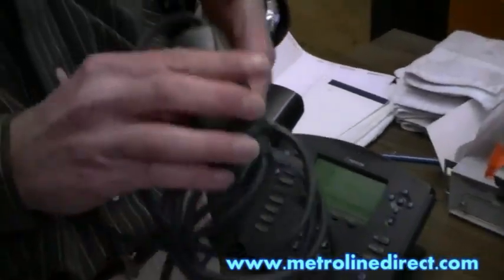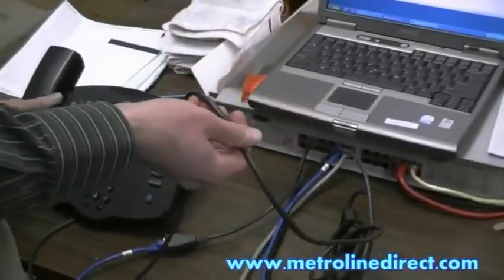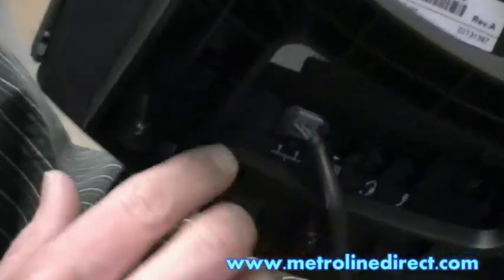The other end of that, you'll see in the middle here, it has this adapter. The other side of this power injector cable plugs into the back of your phone, where it says LAN right below the port there — actually I don't know if you can see this or not. So that's where that plugs in on the phone.